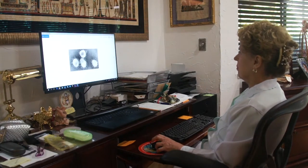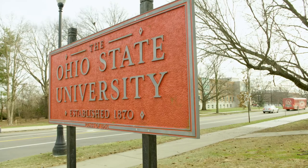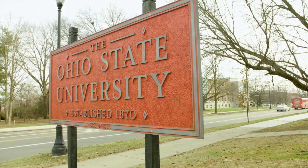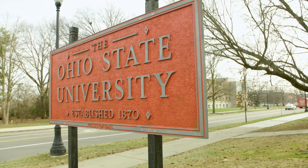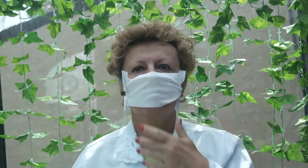Dr. Judith Puskas is a professor in the Department of Food, Agricultural and Biological Engineering at The Ohio State University. She is currently working on an idea for a new protective mask made from a polymer, or more specifically, a rubber.